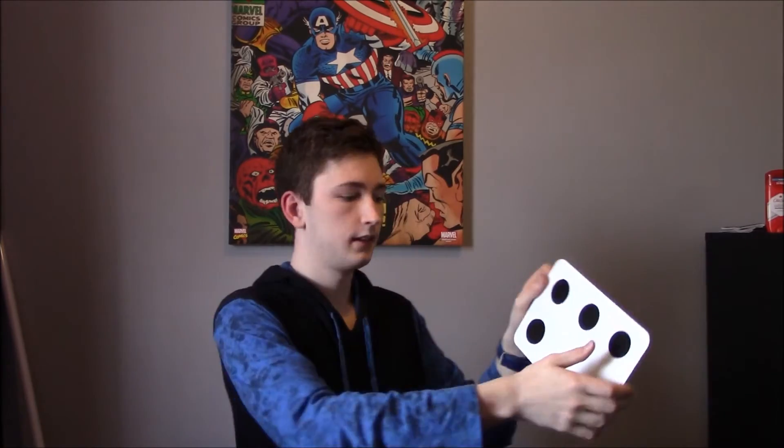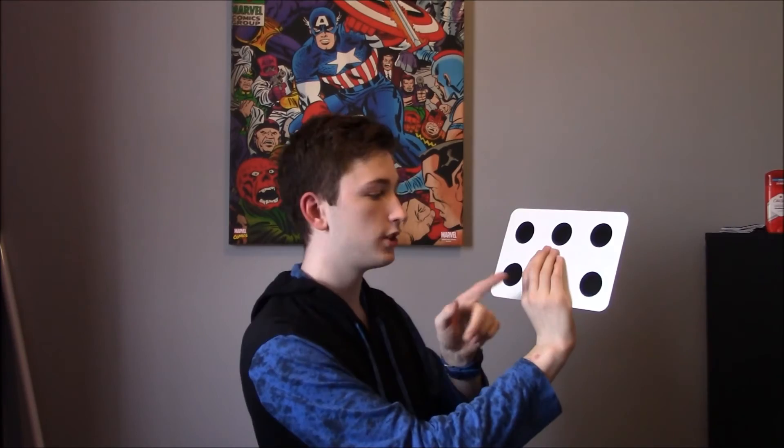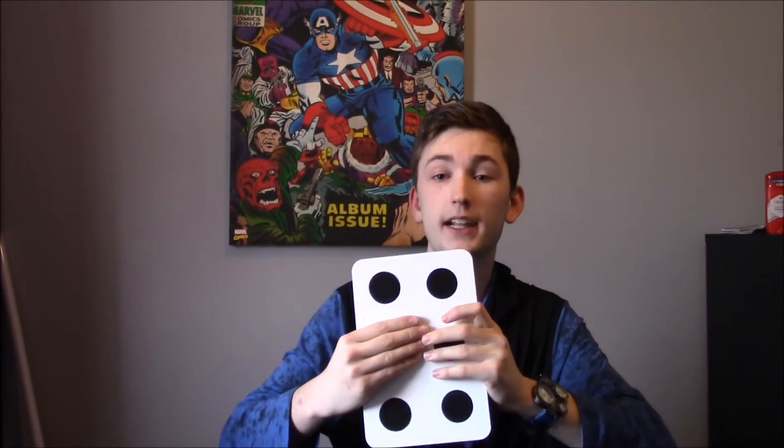Turn it around — now it looks like there's only four. And of course as you turn this around, cover up this dot here, and there's only one dot. Now since this trick is pretty simple, people will obviously try to guess it. So here's what I see versus what you guys are seeing: while I'm talking to the audience, with my thumb I pull down this middle black dot, so now there's six. I cover my hand in the same position so it looks like I'm trying to fool them — they think there's no dot there.